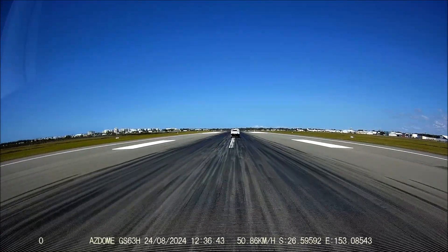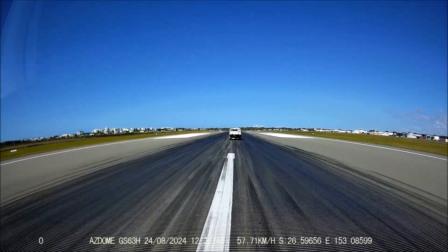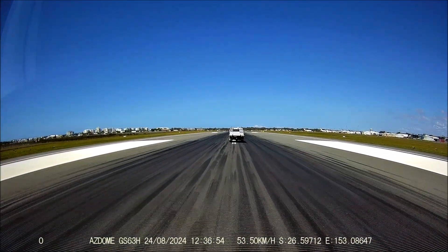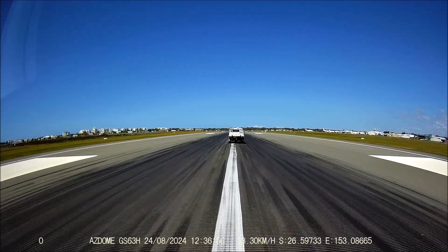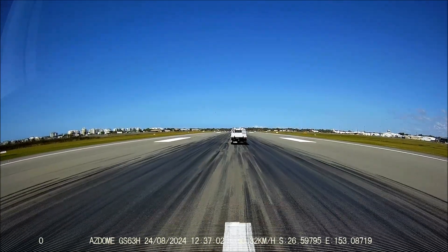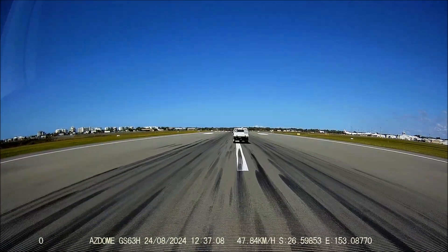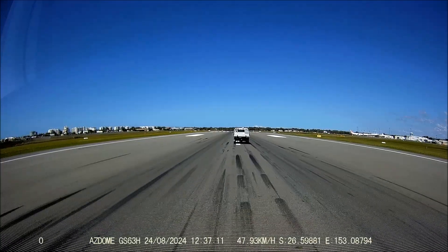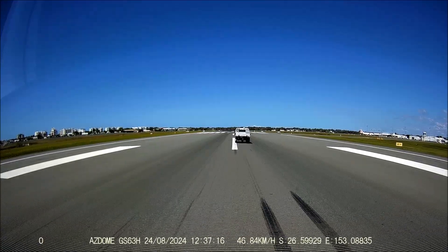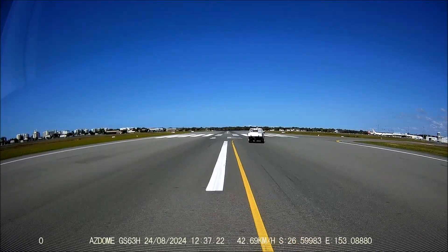Let's see if we can get up to airspeed and rotate. You'll also notice that the runway is convex — it's higher in the middle so it drains out to the outer edges, left and right. And here we are, we've landed.